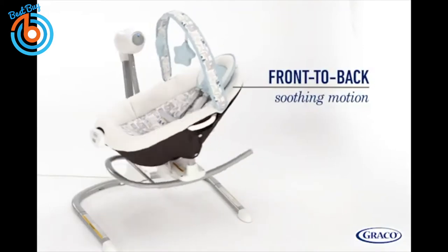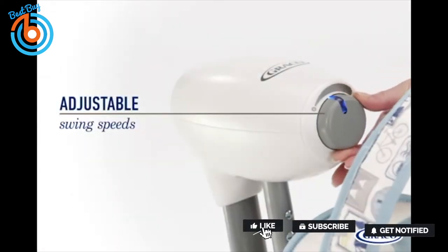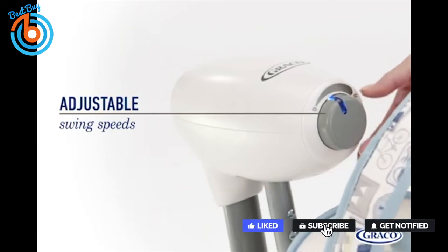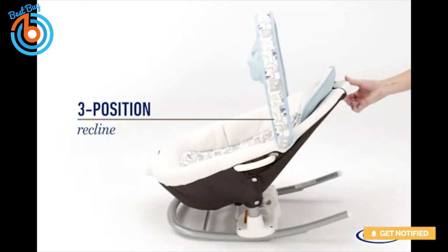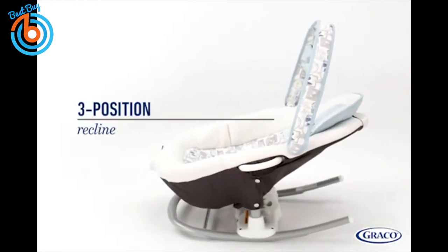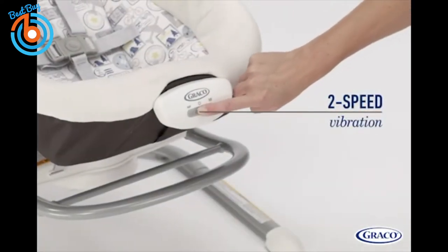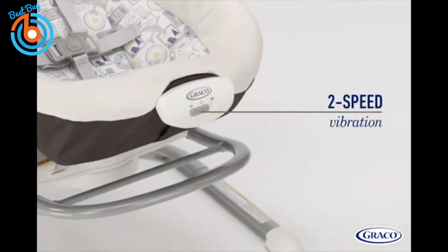The multi-direction seat means you can choose from two soothing motions to comfort baby: side to side, or front to back swinging. Adjustable swing speeds allow you to find just the right pace to suit your baby's mood. The Duet Sway Swing with Portable Rocker also features three recline positions for optimal comfort, and two-speed soothing vibration ensures baby will be relaxed and content.